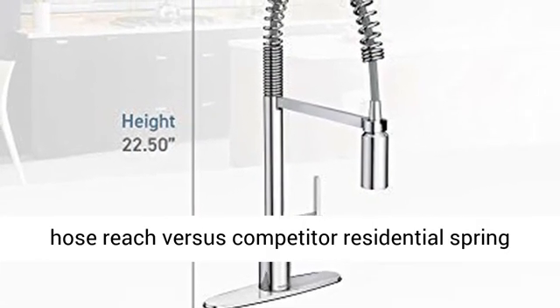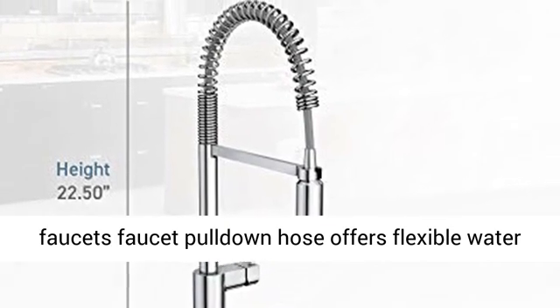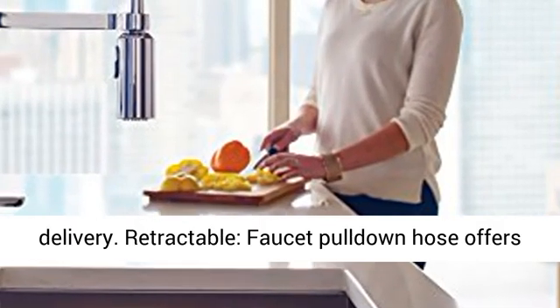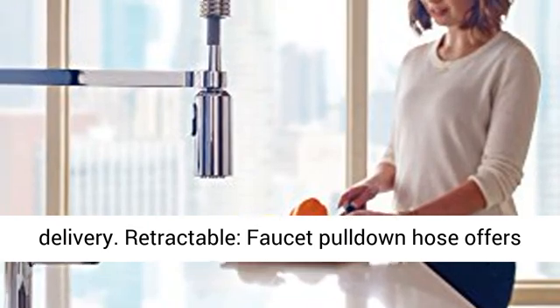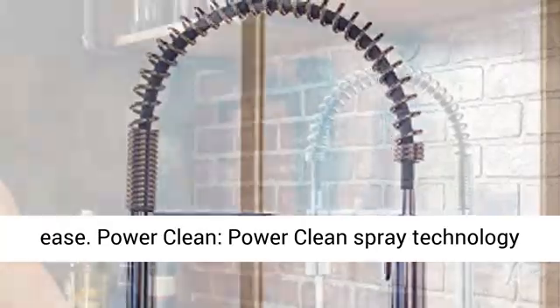Reach offers up to four times the hose reach versus competitive residential spring faucets. The pull-down hose offers flexible water delivery and retracts with ease.